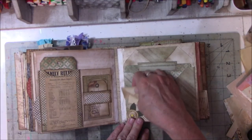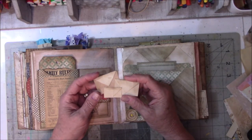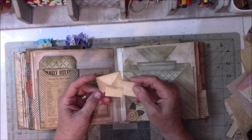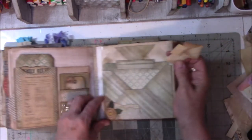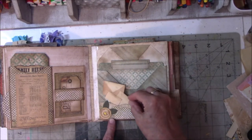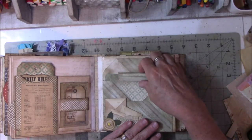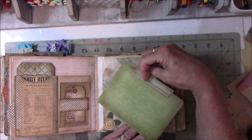This idea came from Gail Agustinelli. She did fake envelope clusters and I was like, that's such a cool idea. I thought it'll never work in here, I'll never find a spot. But this is a tuck spot with just leftover scrapbook paper — and ta-da, there we go! Is that cool? I was so excited.